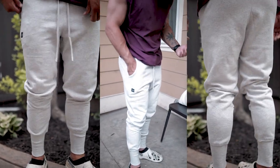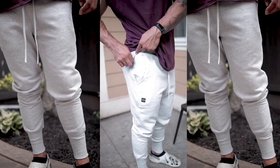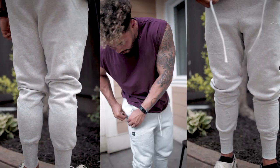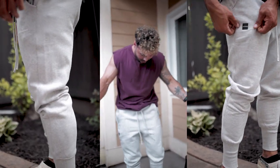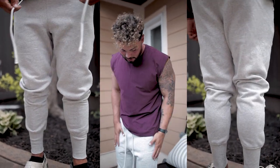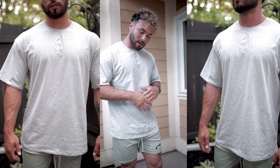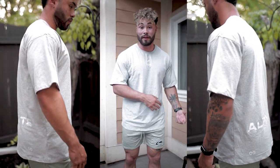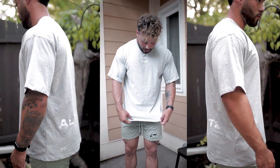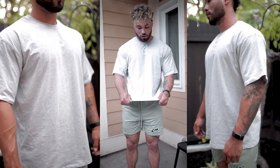I was reading the description and it mentioned a hidden zipper pocket. I'm like, where? The zipper is really small, you really have to look for it — but boom, there's a whole other pocket and it's deep too. I really like the really long drawstrings as well — it adds to the comfort level. I threw on the sangria muscle tank to give you guys a different color look with these joggers. Really a big fan of these.